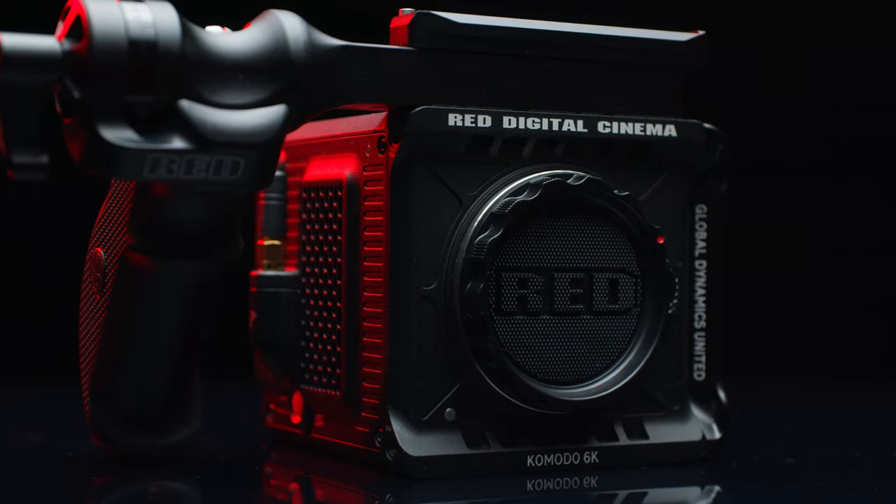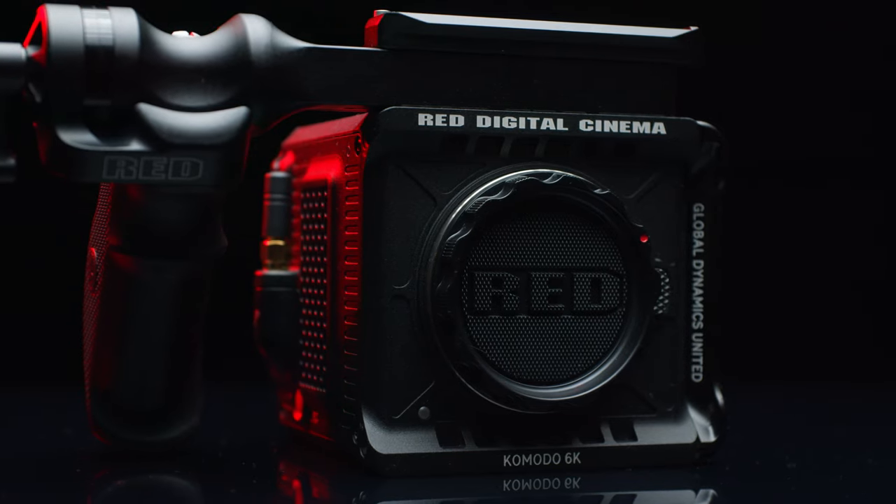Hi guys, thanks for tuning in. In this video we are taking a closer look at the Red Komodo and if the camera is really worth the hype.